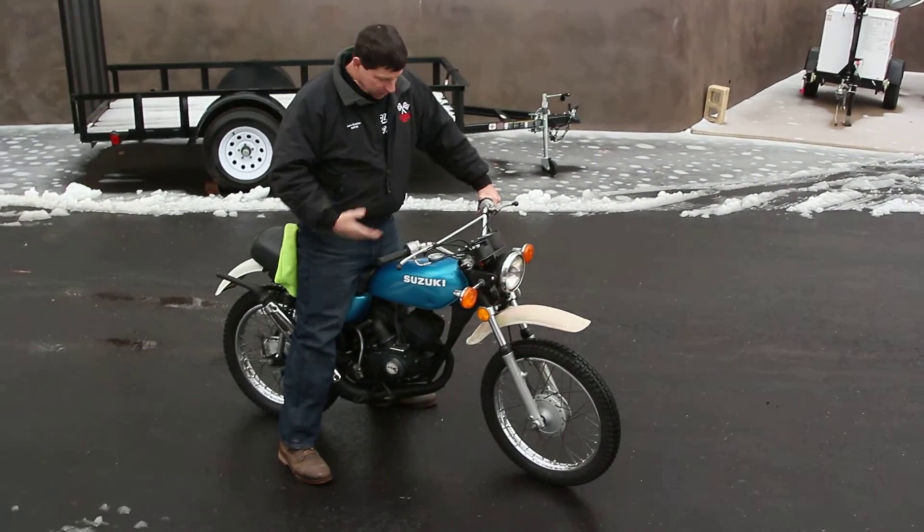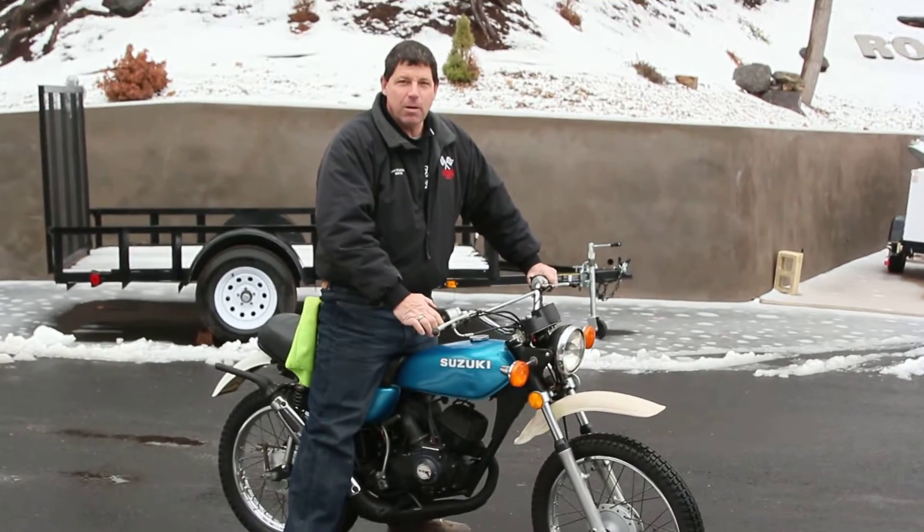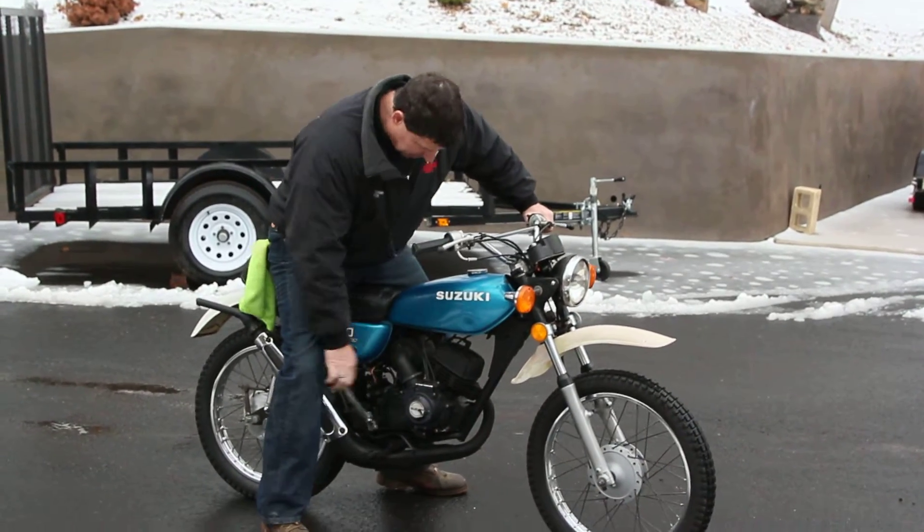Hi, it's Ken Kaplan from Kaplan Cycles here with another classic Suzuki TS-100. This is a 1976 model. Let me fire it up and I'll tell you all about it.